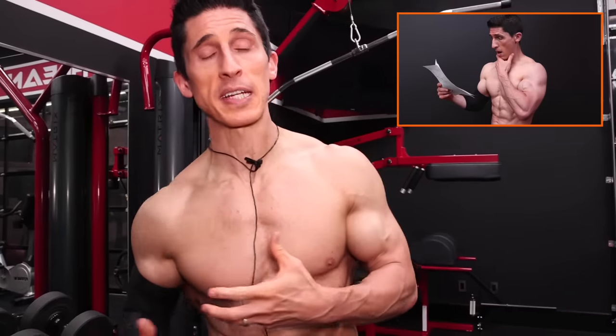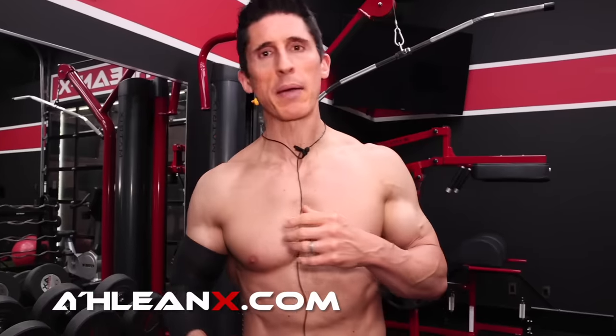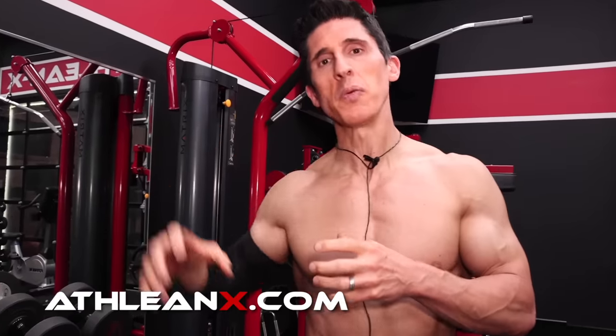What's up guys? Jeff Cavaliere, ATHLEANX.com. A few weeks back I made a video about my shoulder and the MRI test results that didn't look so good. The basic point was that my shoulder has some pretty decent damage. It started when I threw a baseball back with the Mets, tore my labrum, lacked stability, and I've been training all these years and did some cumulative damage.